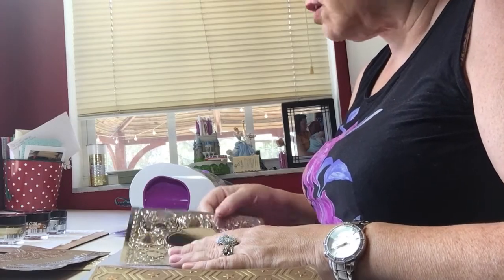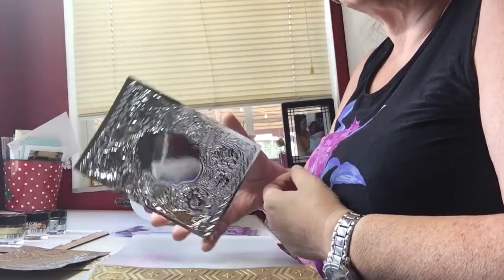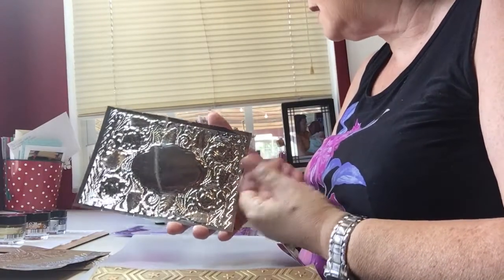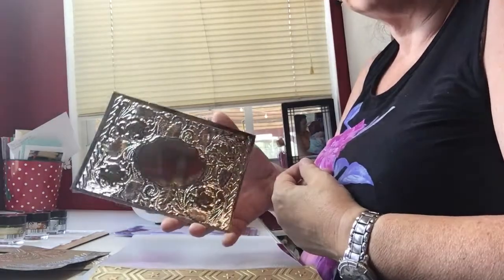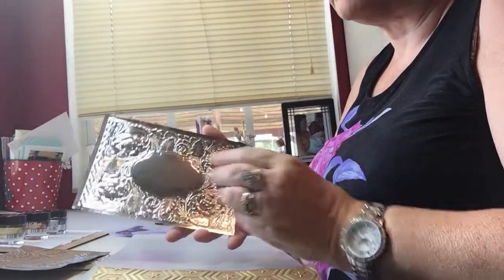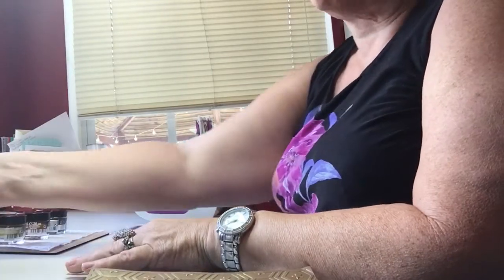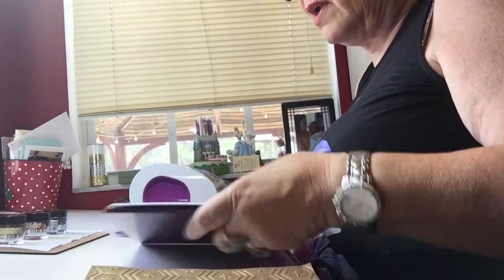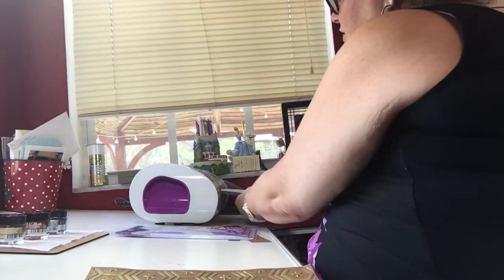I'm working with black cardstock, and this is actually an embossing from the folder I'm using — it's called English Rose by Crafters Companion. This one is done on a metallic paper; it's such a pretty paper that I won't be putting any of the gilding wax on it. I have my folder with just plain black cardstock loaded.